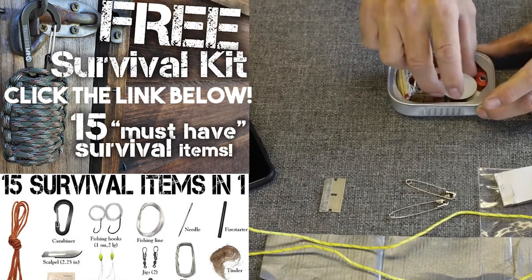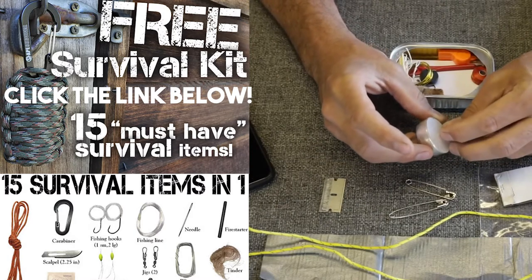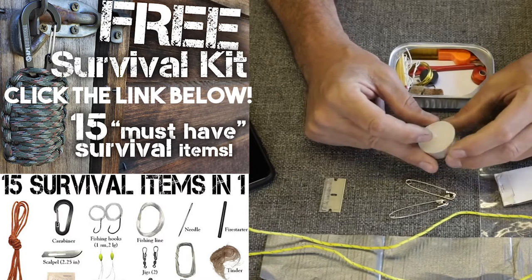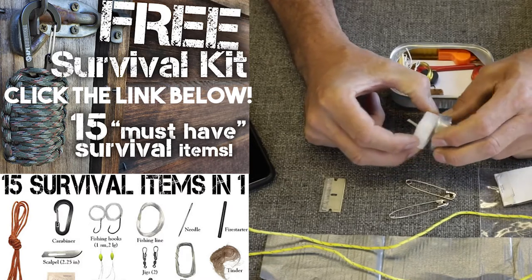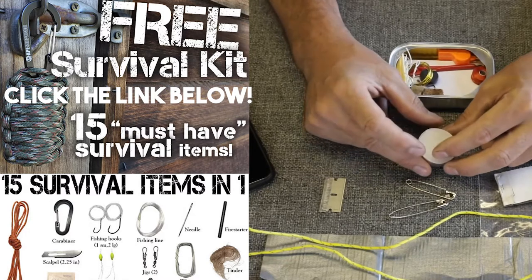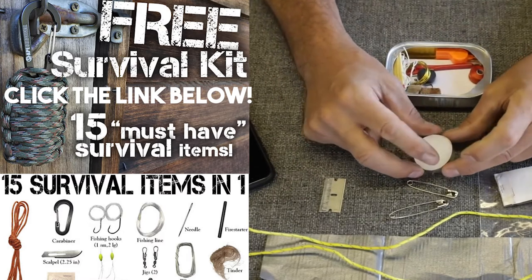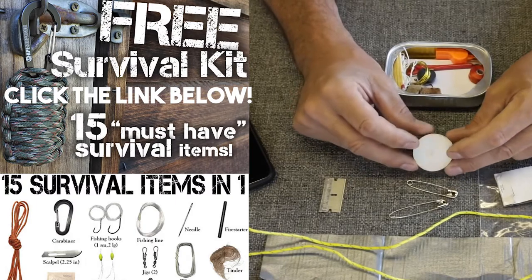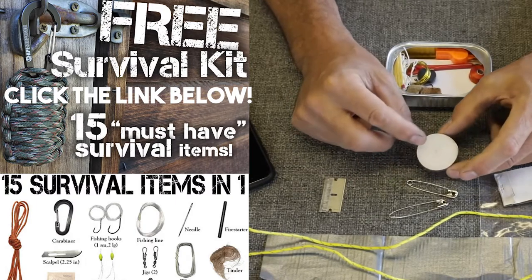We've got a tea light. This is really great. My granddad always carried one of these in his hunting pack. Sometimes when you're hunting in the fall, there's a lot of snow on the ground and everything is wet. Even if you have good matches, it's hard to get a fire going. You could take this little tea light, put it at the base of your fire setup, put wood and tinder around it, and it will burn a long time — not to mention giving you a little bit of light.